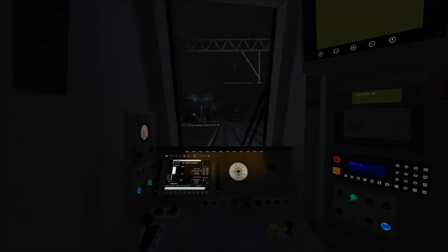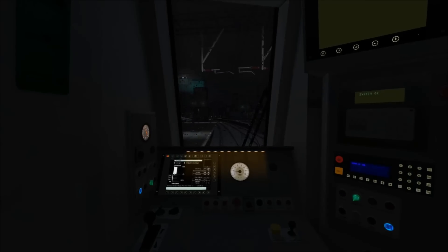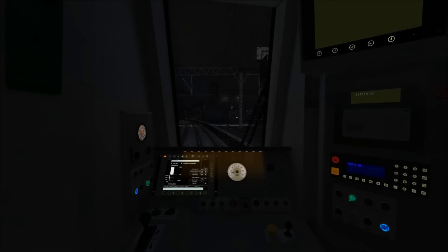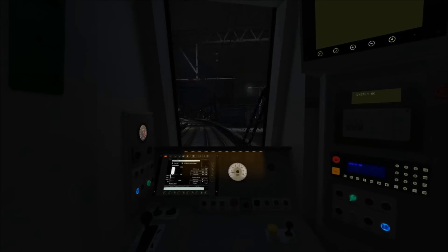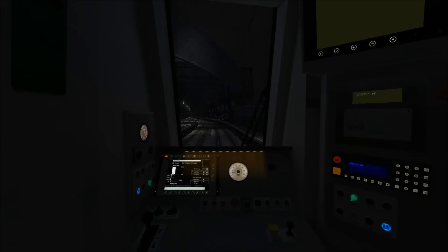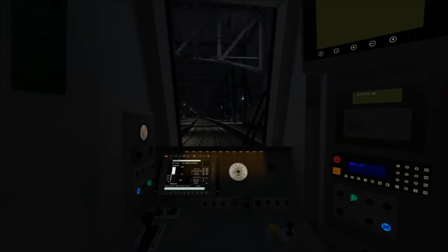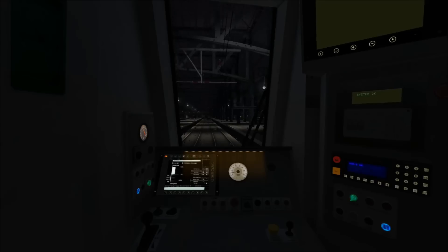As we pass under that signal the speed limit has now dropped to 15 miles per hour. I've idled the power and will apply the brakes to slow down so we enter the platform at no faster than around 10 miles per hour. This route makes use of TPWS and at certain platforms, if you enter too quickly it will apply the emergency brakes — especially at Glasgow Airport Station at the other end of the route.